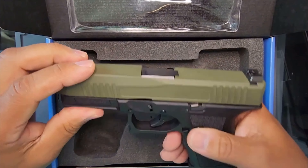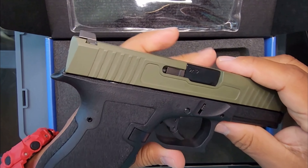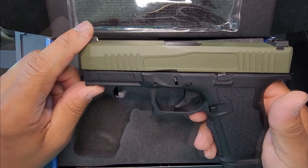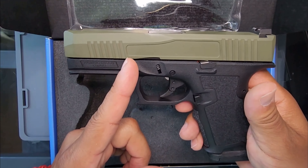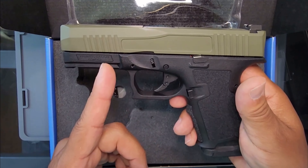Right here we have a PSA dagger. It's supposed to be a Glock 19 clone. I've seen a lot of good reviews on this gun, but I don't know too much about it myself. We're about to find out because I'm going to go to the range right after this review and you guys are going to see my first shots.